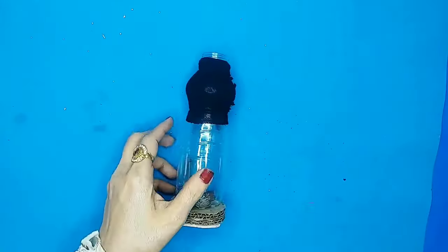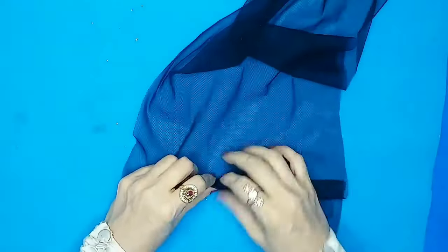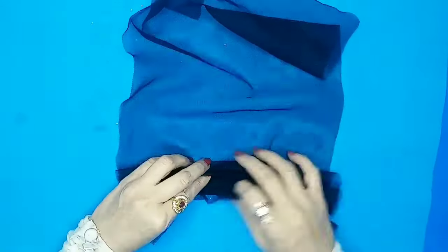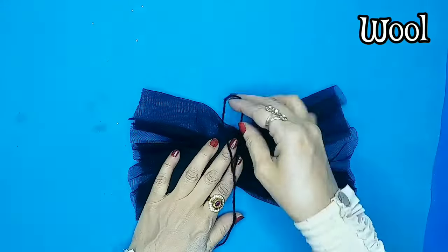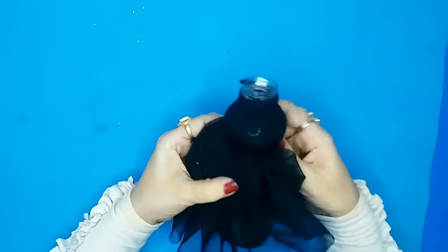Next I'll take this black mesh fabric and gather it into a ruffle. It looks dark blue on camera but it's black in color. I'll tie this ruffle onto the doll's dress using some wool.